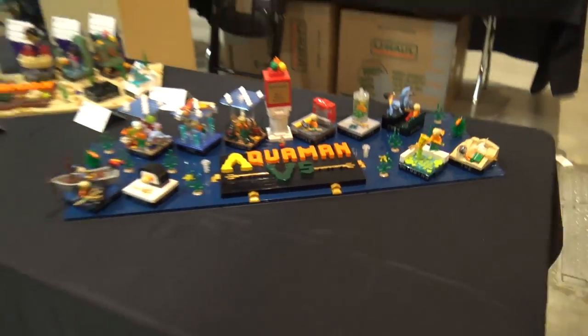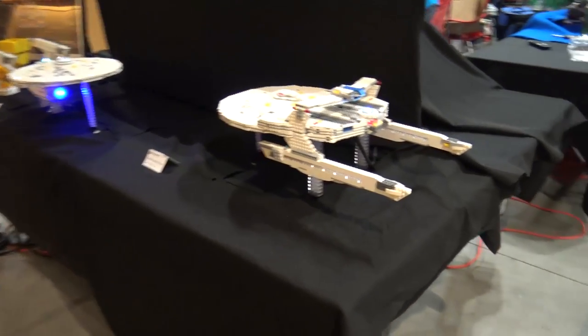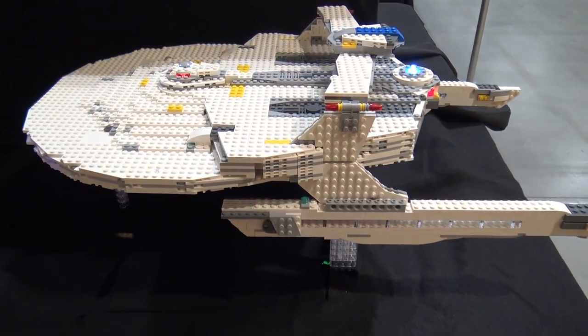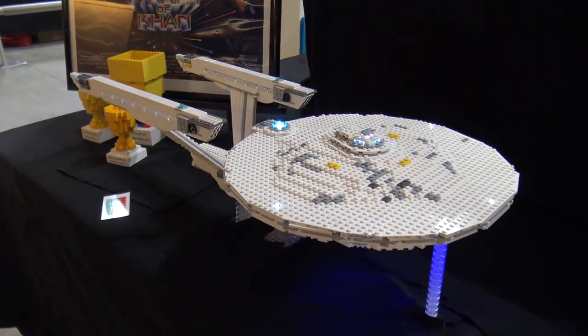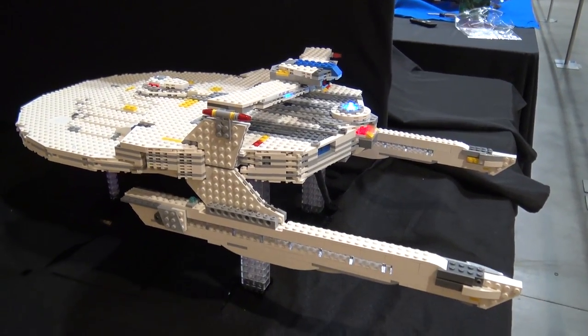Over here we've got Star Trek 2 - I feel like we might have seen these builds before, very similar looking Star Trek builds in past videos. So these might look familiar - you've got the Star Trek 2 poster and everything. Great incorporation of lighting in these builds too, all throughout, with blinking lights and different patterns. Always neat to see.